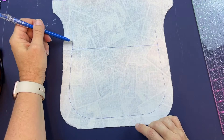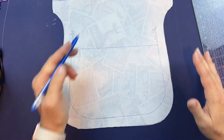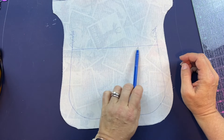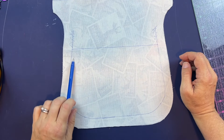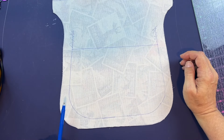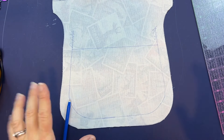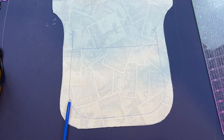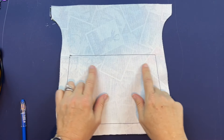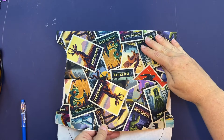Now that we have that drawn, we're going to stitch around here and then straight across — stitching these two panels together. We're going to stitch across here and then all the way around the panel. I have that stitched on now; I'm using black thread just to help make it easy to see, and my two panels are right sides together.